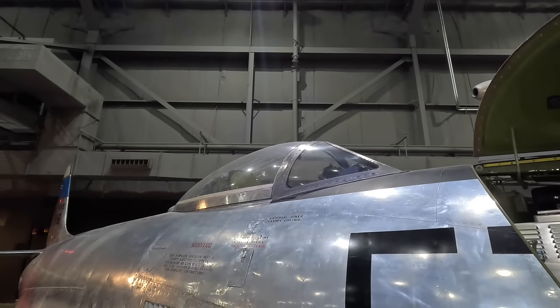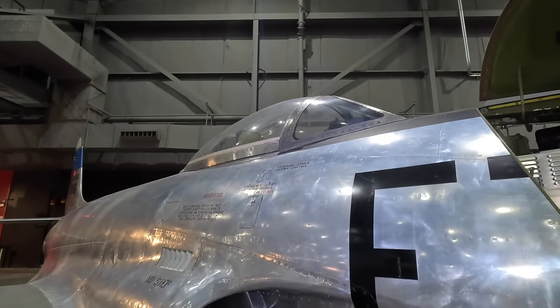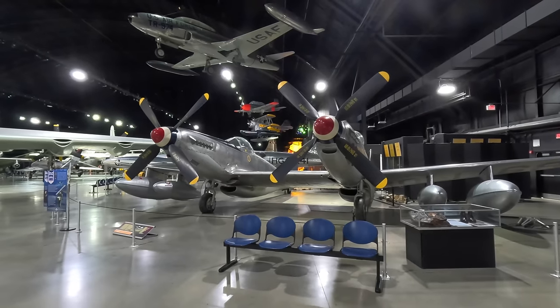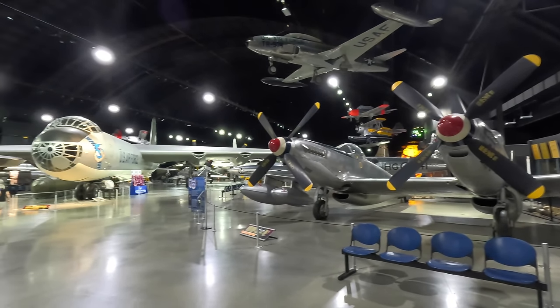It was originally called the P-80, with P standing for pursuit, but in 1948 it was changed to F for fighter. If you enjoyed the video, please give it a thumbs up, and check out my channel for many other similar videos. Thanks for watching.